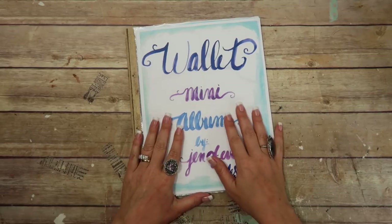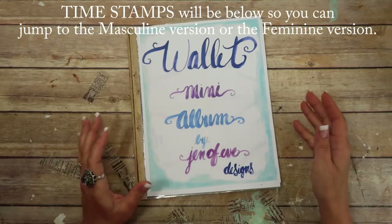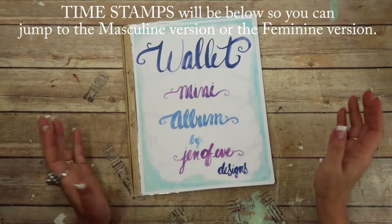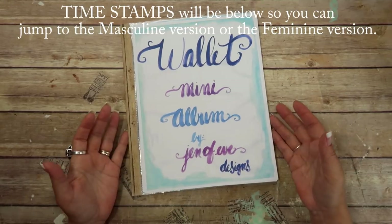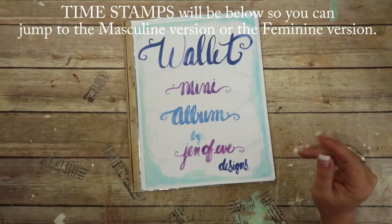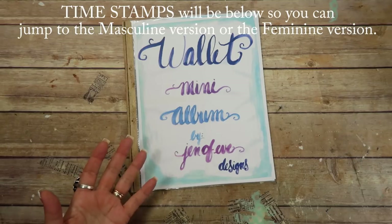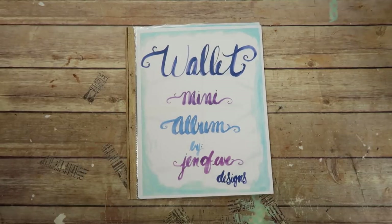Hey guys, today it's Sunday but I'm filming the Freebie Friday video because I've come up with a new freebie that I want to share with you guys. It's Sunday and I wanted to get it out before Father's Day because I was completely inspired by a video Maymay Made It did, where she made a card for Father's Day. I did contact her and make sure that it was okay that I took her idea and made a free printable out of it.